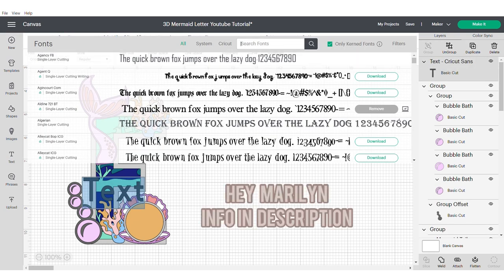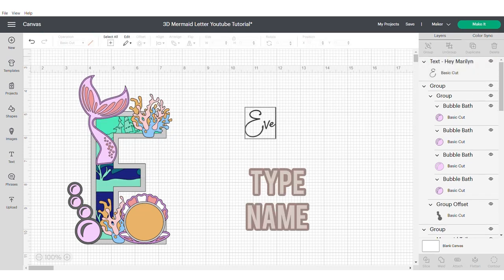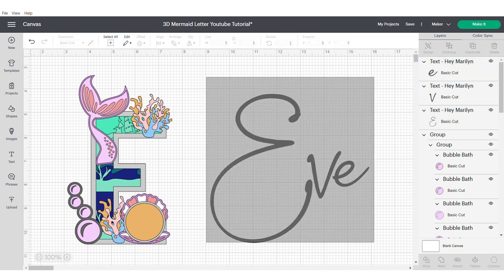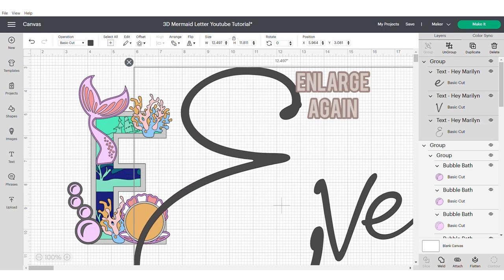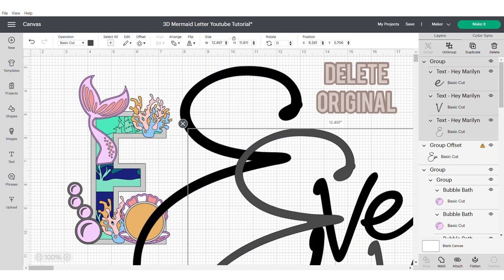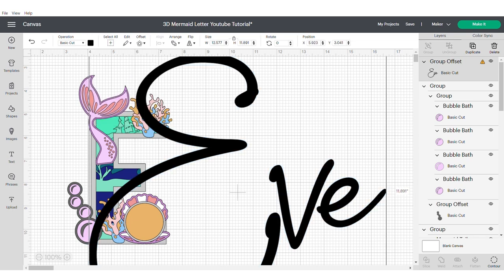Now we're going to work with the text. We're going to use Hey Marilyn text, which is a Cricut Design Space font, and type out our name. We're going to make it slightly bigger, ungroup it and move all the letters together so that they're much closer, then group. Now we're going to make it even bigger — the reason being is it helps us have a more intricate offset. I'm going to apply an offset of 0.04 and delete the original, giving us a slightly thicker word which is easier to cut.